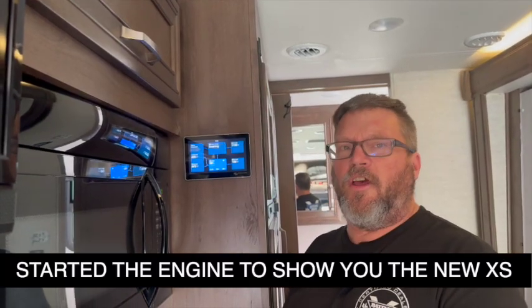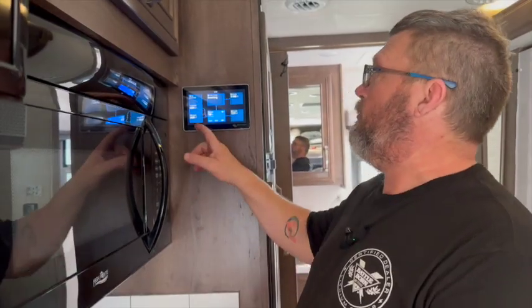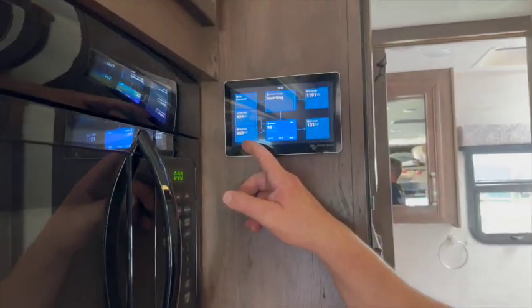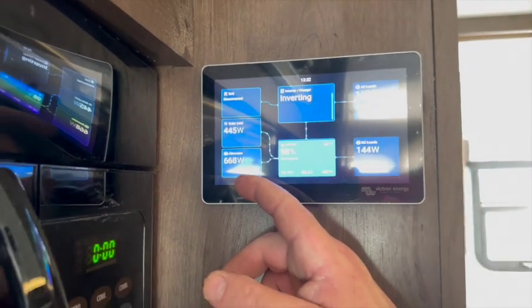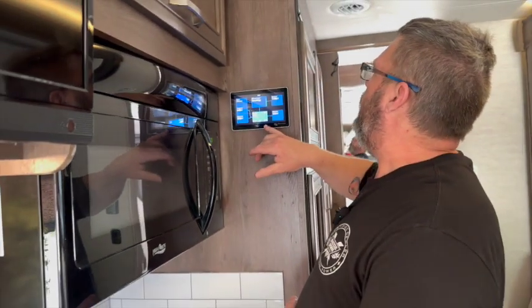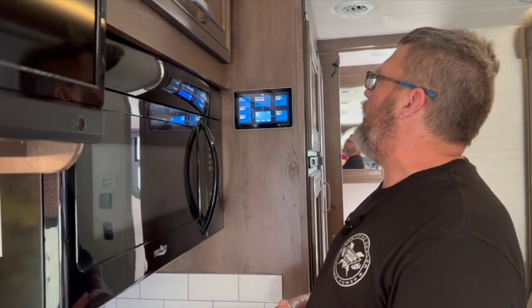The new Victron XS 700 has the ability to communicate with the Victron system, showing you specifically what kind of power the XS is feeding in. You can see we're currently bringing in 667 watts with the engine just at idle — so you're offsetting quite a bit of power into the battery bank.